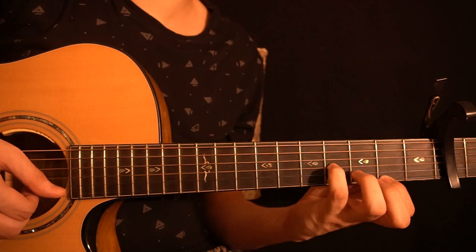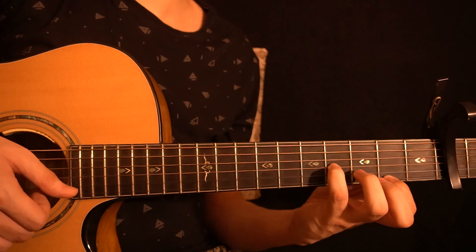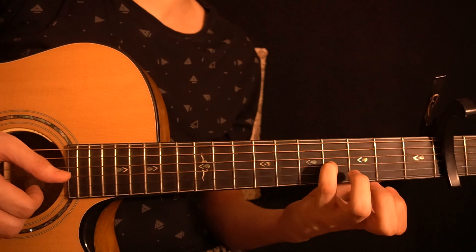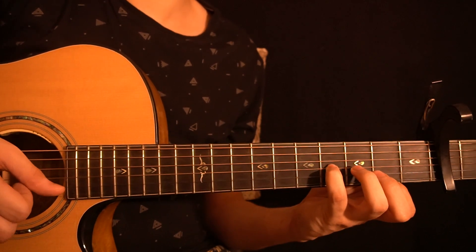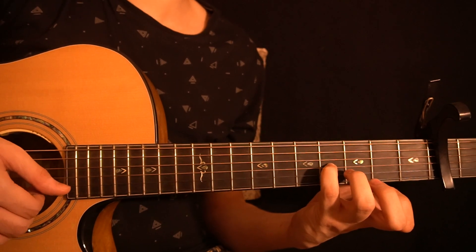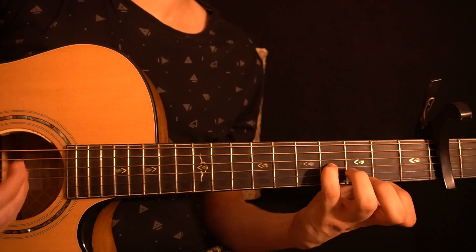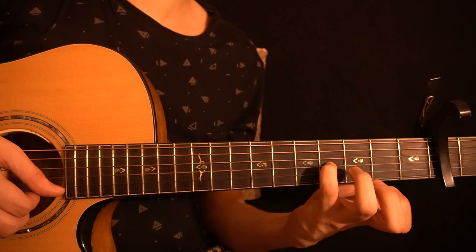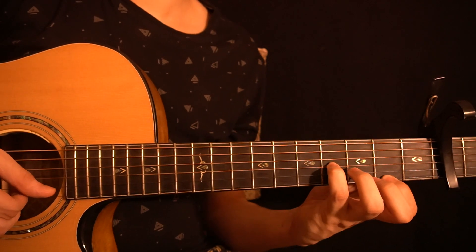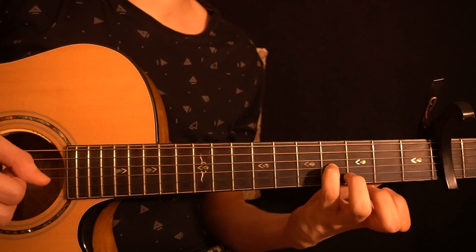After that you have another chord: playing the fourth fret of the G string, then the open B string, then the second fret of the high E string, and then pulling off to the open high E string. After that you play the fourth fret of the G string, then the open B string, and then the open high E string. All together from the start, you have the full first phrase. Let's hear it one more time really slow.